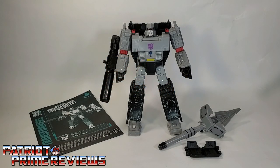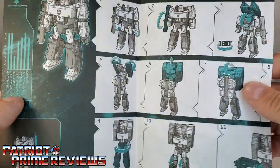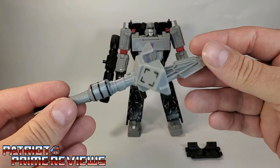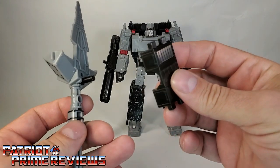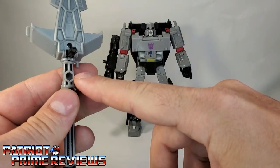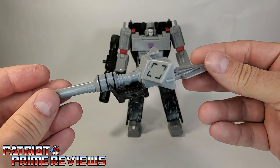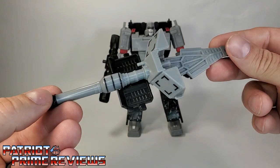Once you get Megatron all open and out of the packaging, you'll see he does come with a sheet of instructions, and just like all the modern instructions, these are very well illustrated and very easy to follow. He also comes with this cannon sword spear thing, and he also has this blast shield. You can attach the blast shield to the cannon sword spear thing via this peg right here — just have to make sure that the curved area of the shield goes around the cannon. So now we have a cannon sword spear shield thing.